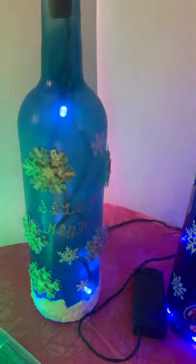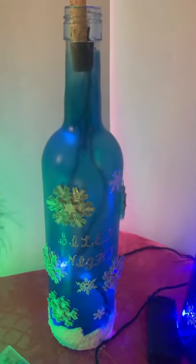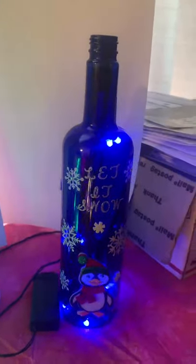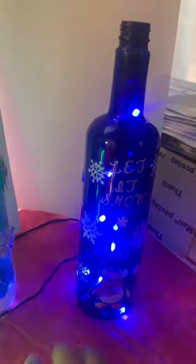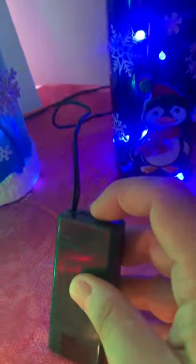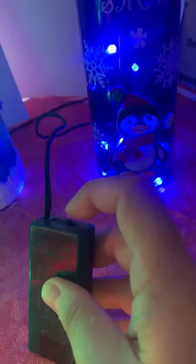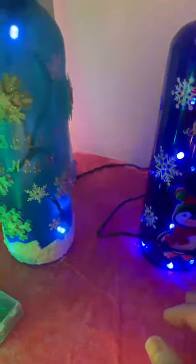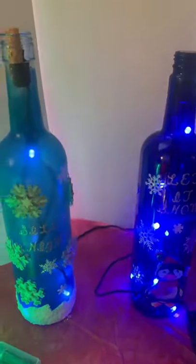I think the twinkle looks a lot better and a lot more like snow. I typically tend to put these in a lot of my holiday Christmas bottles to mimic the snow. There's one in a frosted blue, and here's one in my dark blue option. They also come in these little packs, so just because it may not look exactly like one of these, they still offer the steady on or the twinkle function.